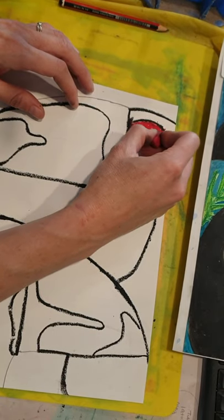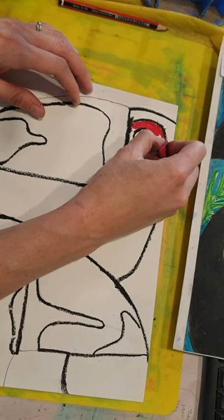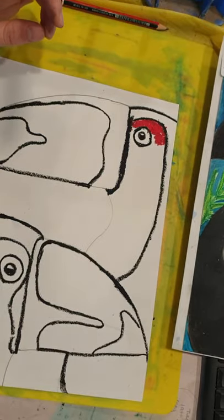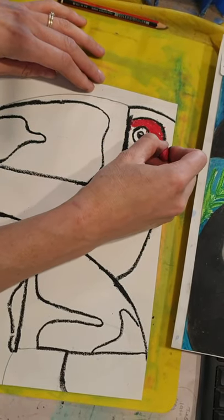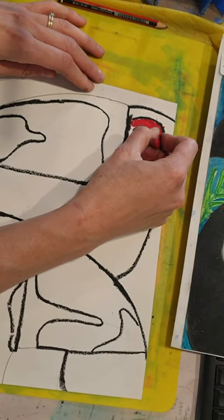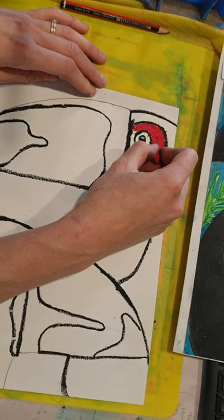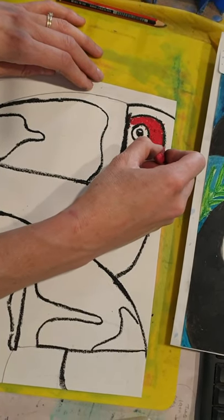If you haven't used oil pastels before, they're really awesome — super creamy and vibrant. I've just outlined all the black and I'm starting with the eye, doing red, orange, and yellow in the eye patch. I want to rest my hand on my page, so if I had colored it all in black initially I would get black smudges. I'm just going to start with my colors here.